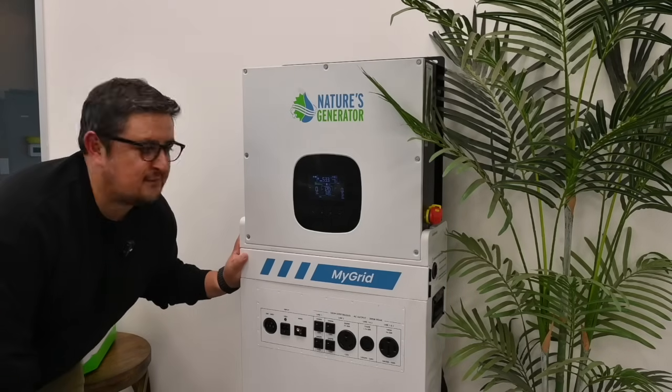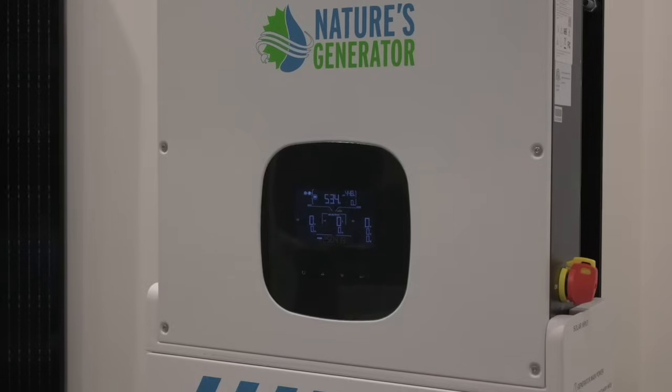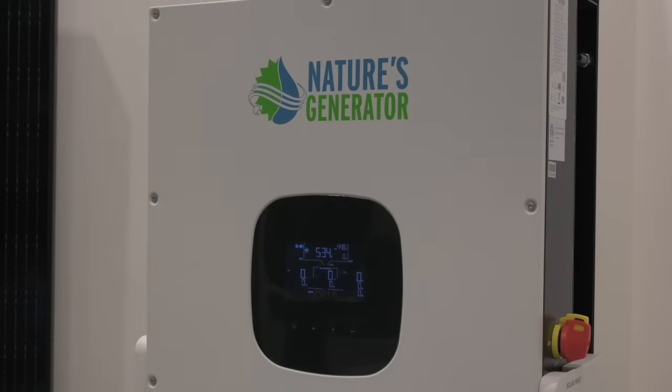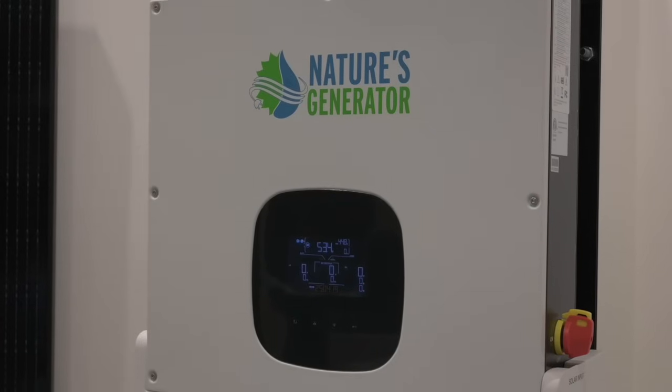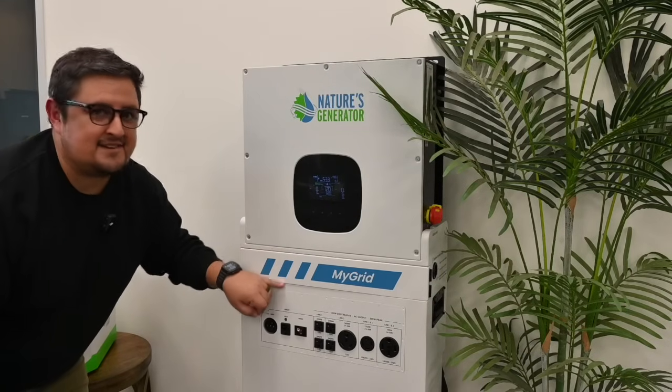One handy thing about the MyGrid 10K is that up front, we have an LCD display which is going to show all of your system vitals — such as your output wattage draw, your charging rate, the type of voltage you're using, your state of charge, and that sort of thing. All the important information you need is right up front, right at your fingertips.